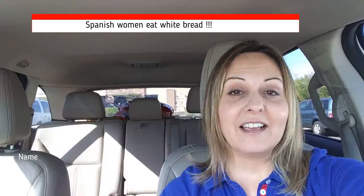Thank you so much for tuning in today. I will be talking about bread, white bread, and yes I did say white bread. I am Spanish and as a good Spaniard, I eat great white bread, crusty, incredible baguettes, and I will be taking you to my favorite place.